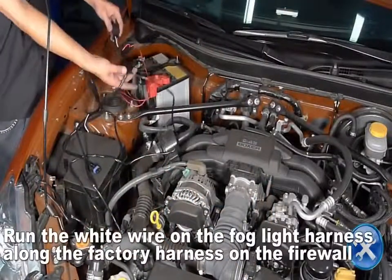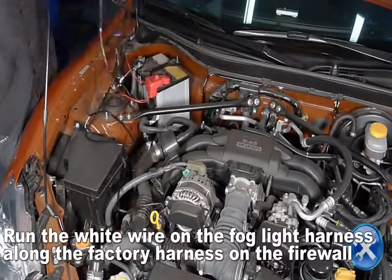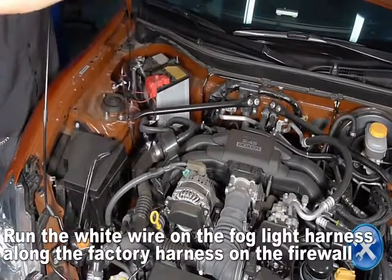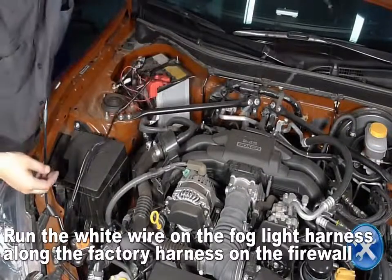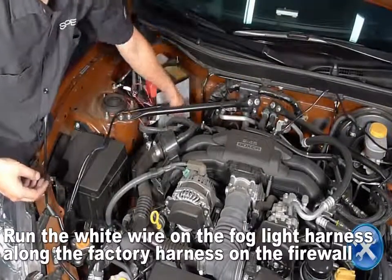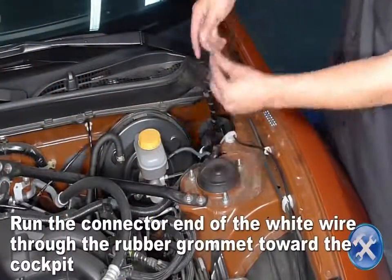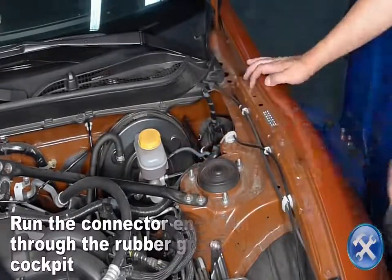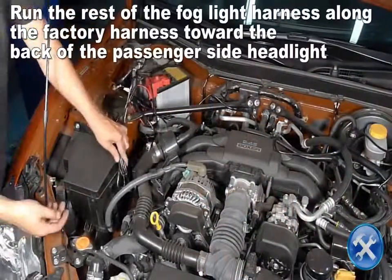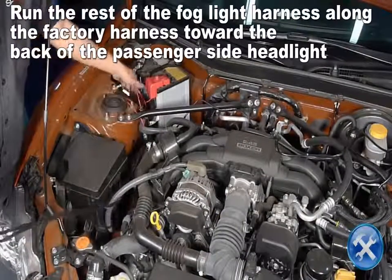Run the white wire on the fog light harness along the factory harness on the firewall. Run the connector end of the white wire through the rubber grommet towards the driver's side footwell. Run the rest of the fog light harness towards the back of the passenger side headlight, then under the headlight.